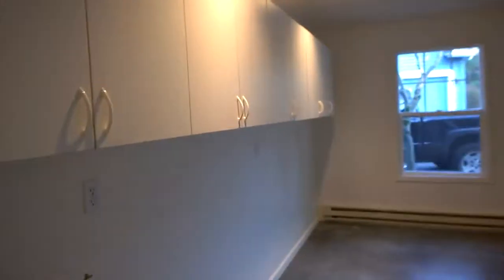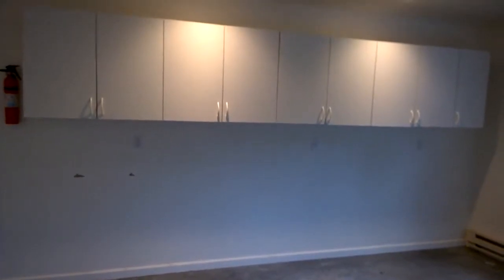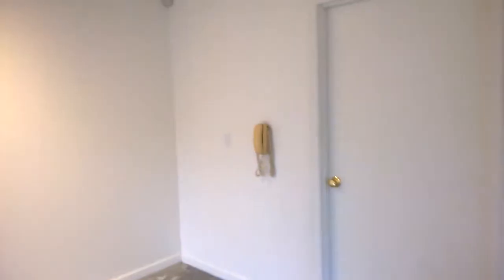These cabinets won't stay, and I'll tell you why — this wall is coming out. It's the wall that blocks off the garage bay, and I want to open it all the way up to make the shop bigger. I'll use the garage bay for bringing materials and projects in and out. There's an old phone on the wall — I'll never use that — but there is cable TV in here.